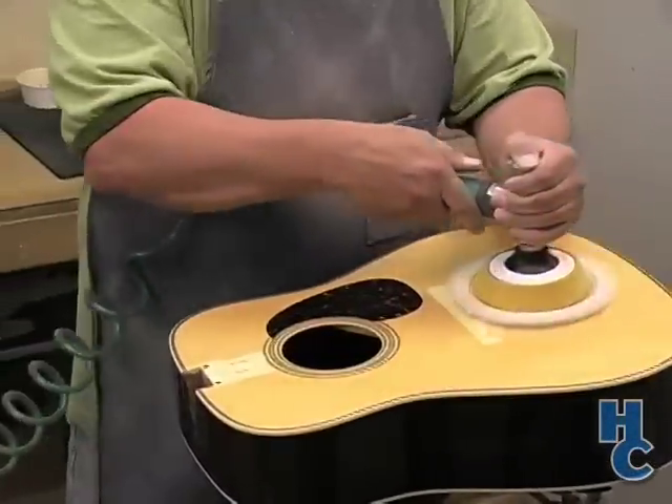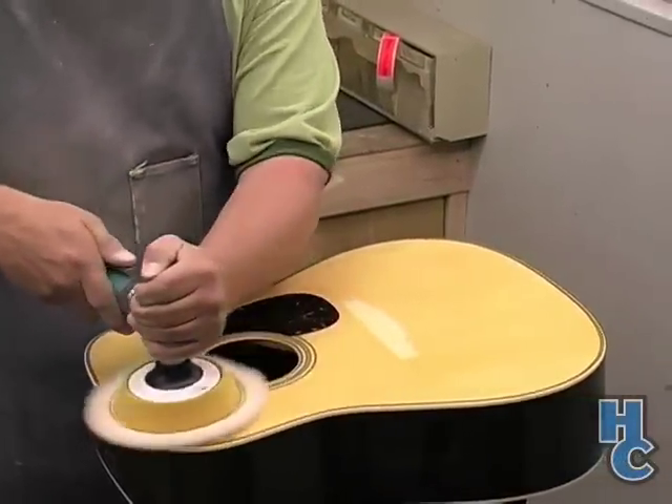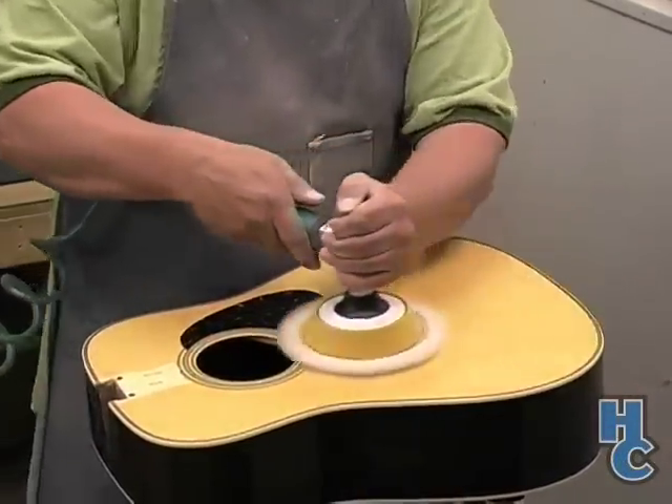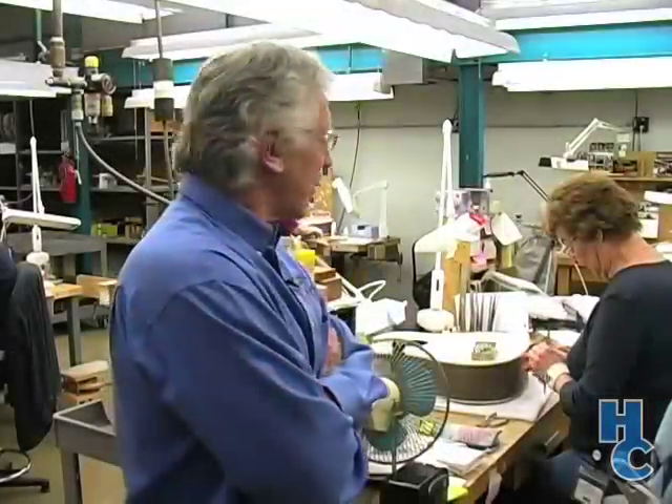The robot helps us get rid of the orange peel or pebbliness to the finish. There's still a considerable amount of hand polishing that needs to be done to achieve the fine gloss, using lambswool buffing bonnets and a polishing compound — you go over every guitar and make sure the finish is perfect: high gloss, no scratches. This is the pearl inlay department, where the D-41s, D-42s, D-45s, and a lot of custom pearl inlay work is done.